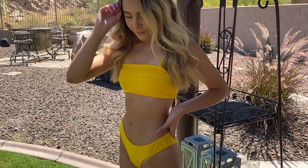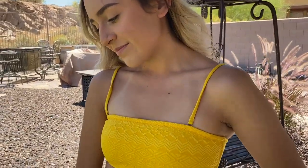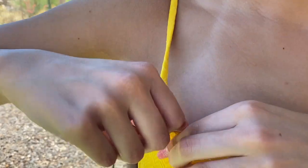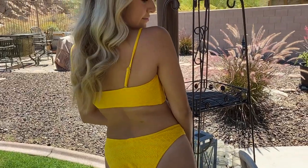The first bikini I tried on is this yellow bandeau style bikini. It's super cute, super flattering. The bottoms are good coverage so if you want to wear this around family, feel free. The top is also really nice because the straps come off, which is a nice feature too if you want to use it for tanning, which I usually do.